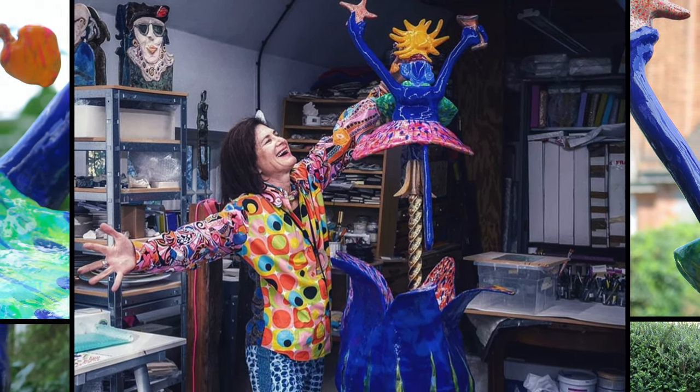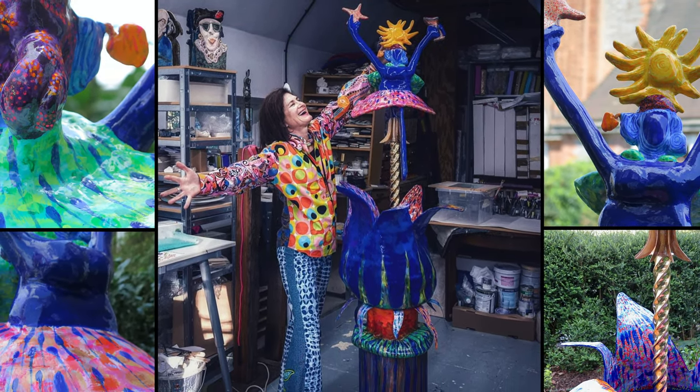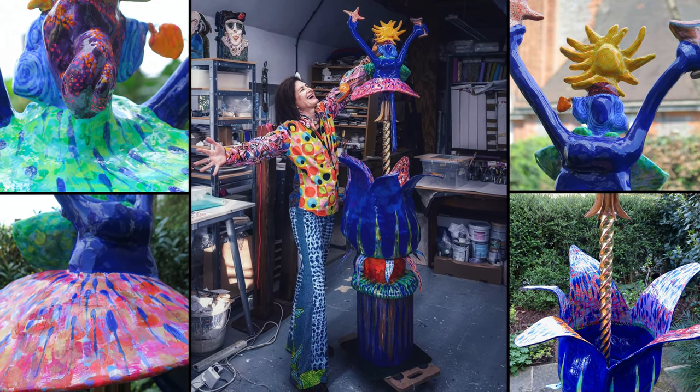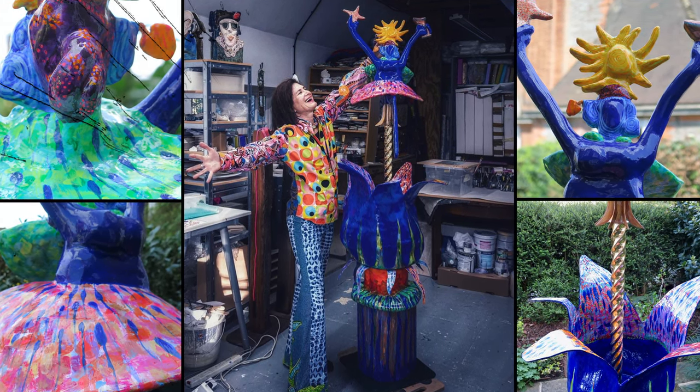And if you'd like to support our family run studio, you can find our Patreon details below. However big or small, it's greatly appreciated from all of us here at Sculpture Studios. Thank you very much for watching — and look at that face, if that's not reclaiming joy, I don't know what is.